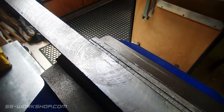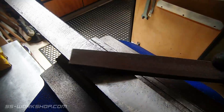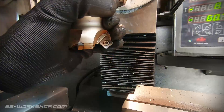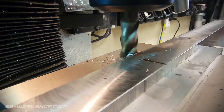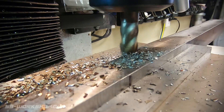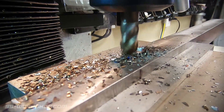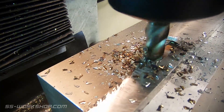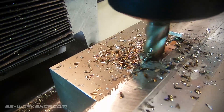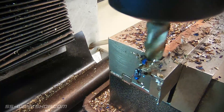Once it's faced off, it's over to the bench to deburr it with a file. Then we'll head back to the mill and reduce the size. For this I use a 12mm end mill. I'm currently machining the full length of the off-cut, which will be cut into several pieces shortly. This allowed me to make a decision on what to cut once the rust was removed, and if the rust had been too deep, I can avoid those areas. Obviously if I'd been working with new material, this wouldn't have been a problem.